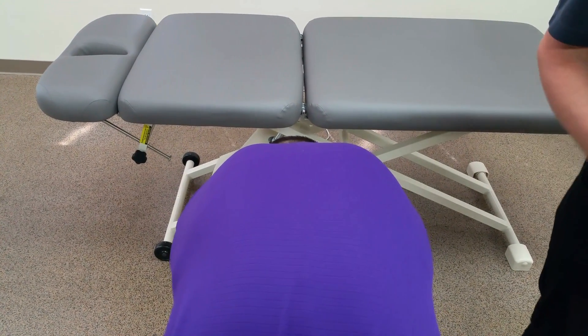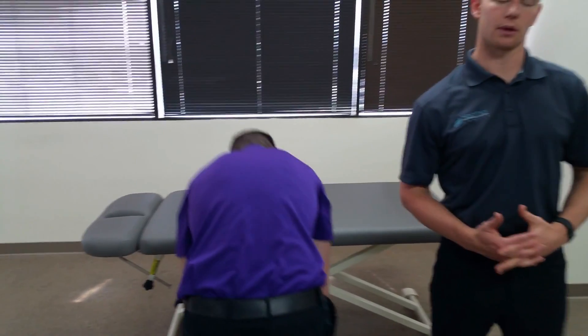The next step would be seeing what level of scoliosis, or how much scoliosis, the patient presents with.